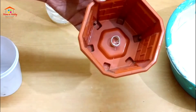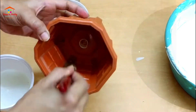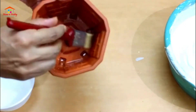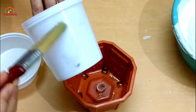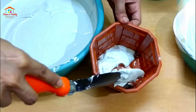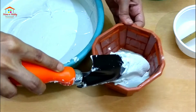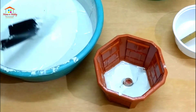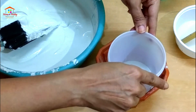We brush some oil inside the bigger container and also outside the smaller container. We pour the cement mixture onto the plastic pot and tap a bit for the cement to settle uniformly. Now put the smaller container inside the bigger one.